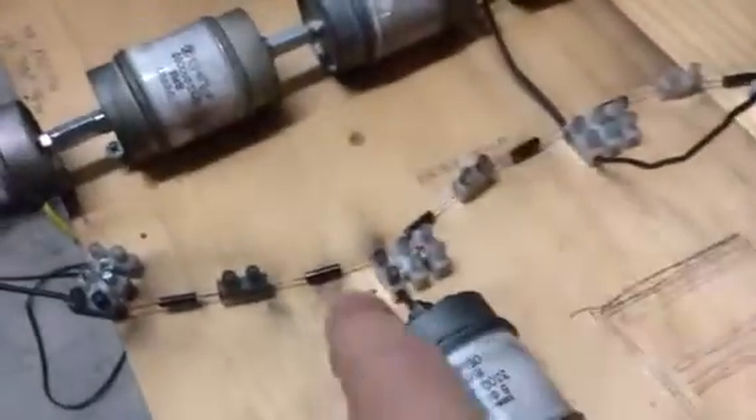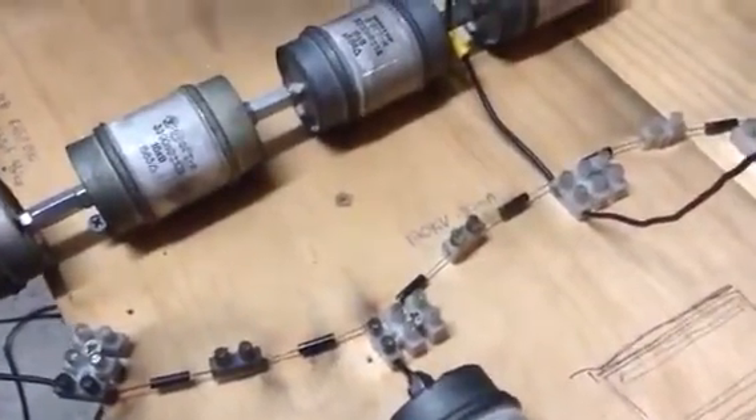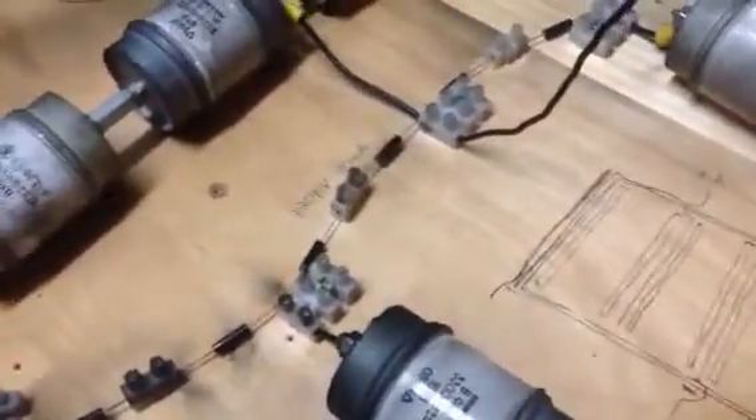I burned out this diode and this diode earlier running it at 200 Hz. So I managed to find another couple of diodes and stick them in there. Let's just show you how it's running.